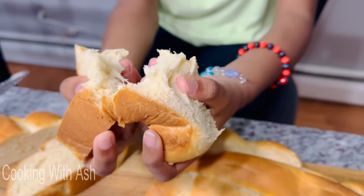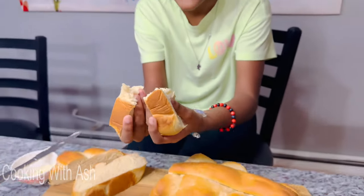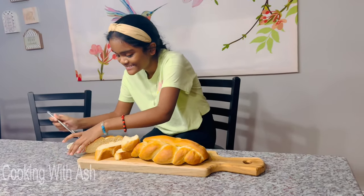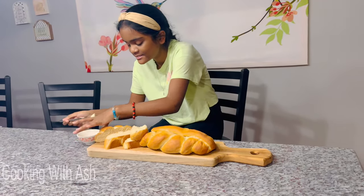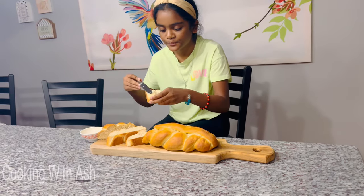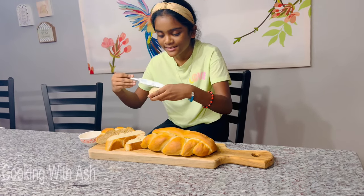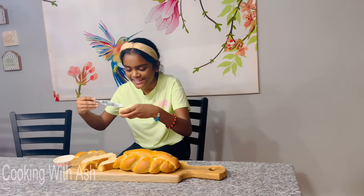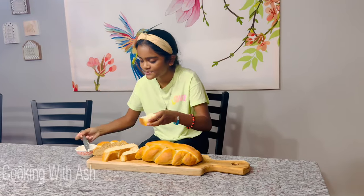Wow, yummy! Go butter it up — Minoya wants to butter it up, she loves butter and bread. Every evening that's what she has. She says she should have made this earlier so she could steal all of it. Go ahead and dig in!